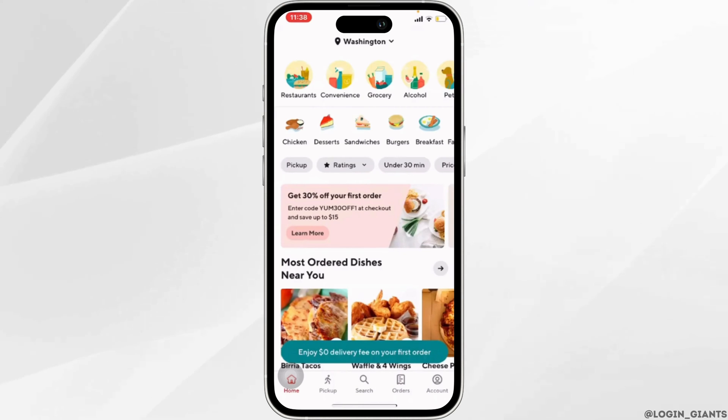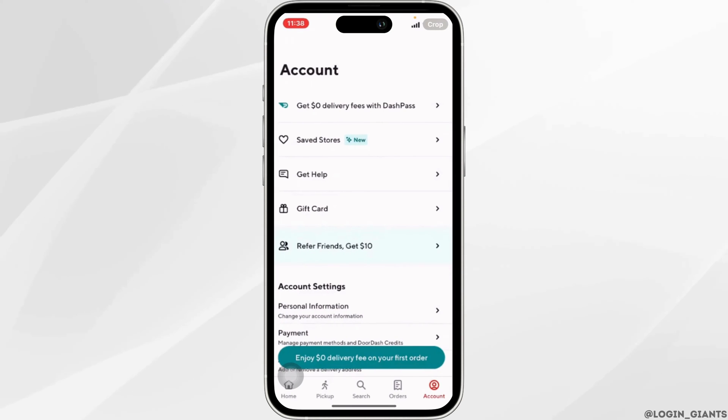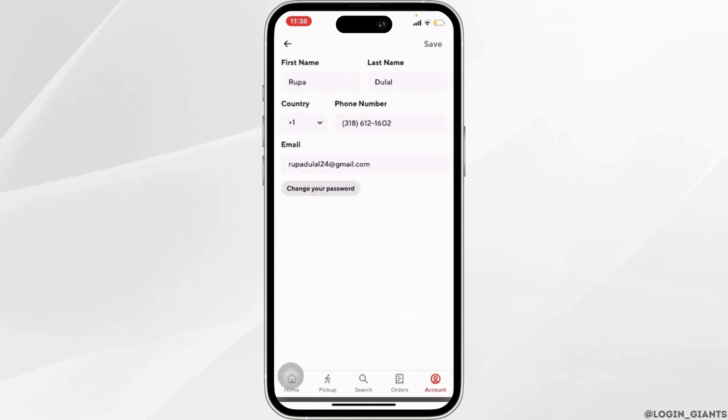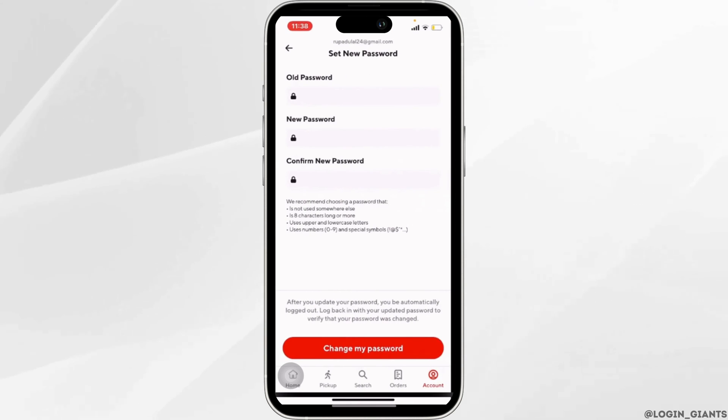Once you are in the app, head over to Account at the bottom right corner. Inside account settings, scroll down and head over to Personal Information. The option to change your password will be visible to you — just click on it.